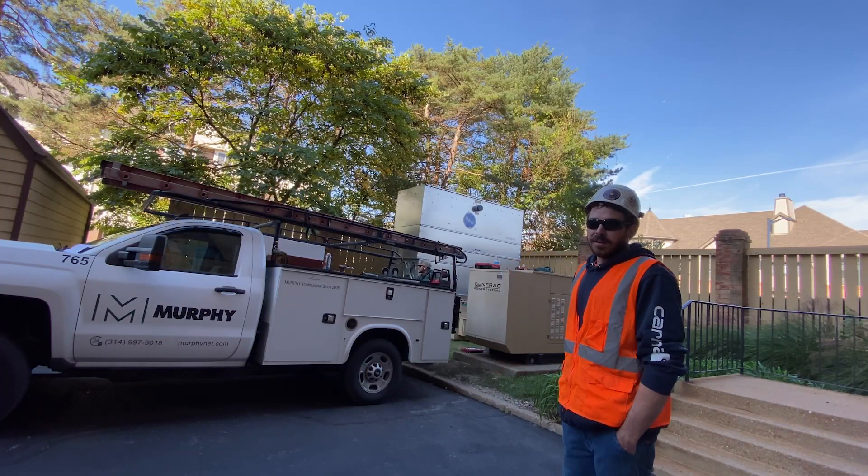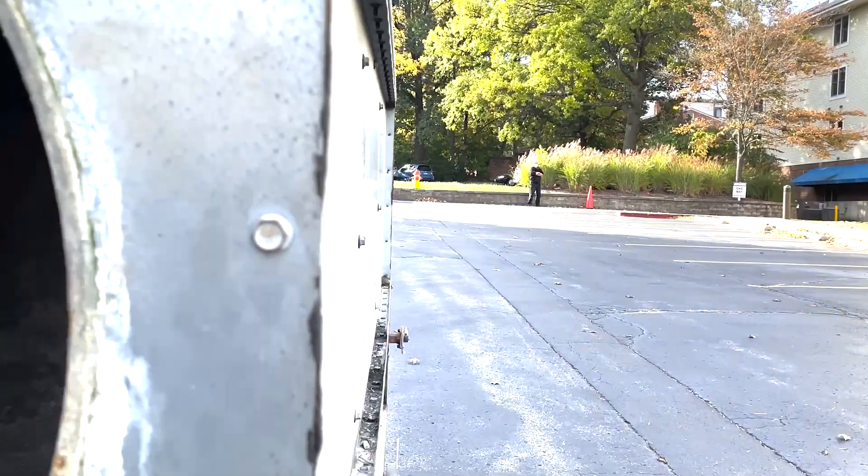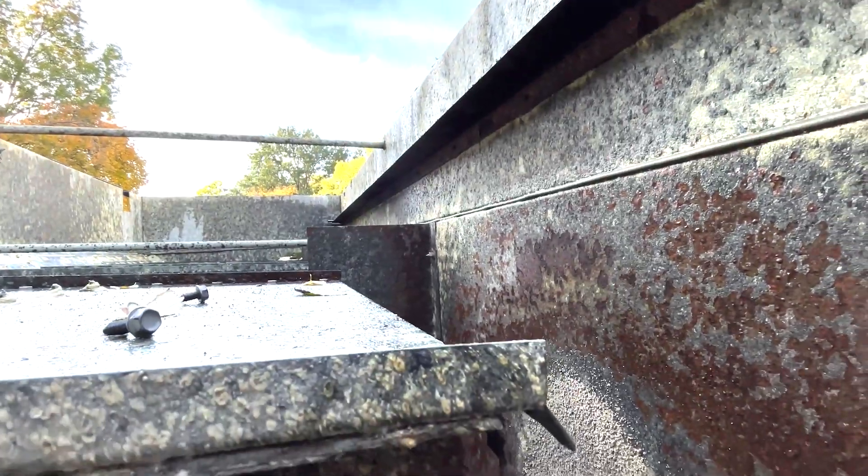We did a cooling tower replacement today. The old tower had bad bearings and had several leaks on the bottom of the basin, so it was time to get it changed out.